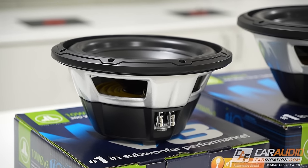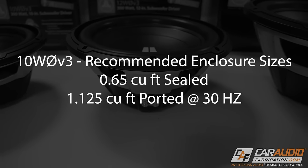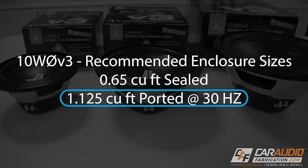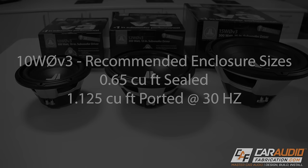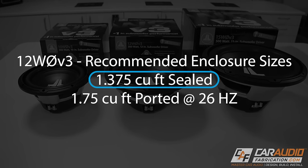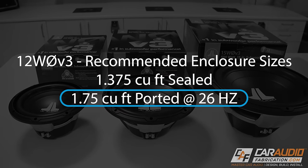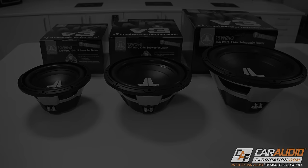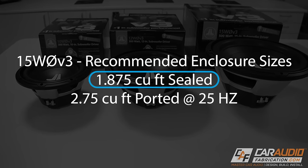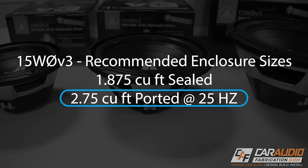On the 10WZero V3, the recommended enclosure sizes are 0.65 cubic feet for sealed and 1.125 cubic feet at 30 hertz for ported. For the 12WZero V3, we step up to 1.375 cubic feet sealed or 1.75 cubic feet at 26 hertz ported. Finally, on the 15WZero V3, we step up to 1.875 cubic feet sealed and 2.75 cubic feet ported at 25 hertz.